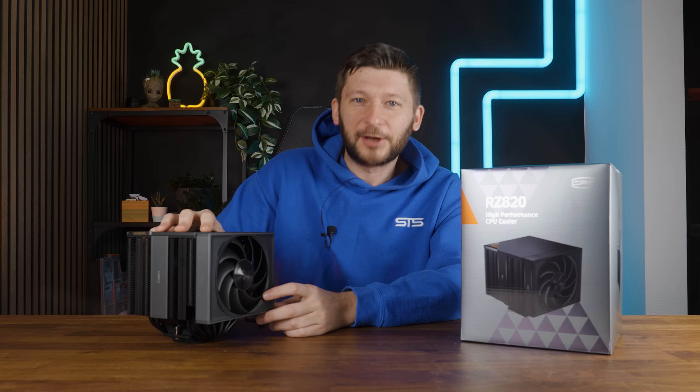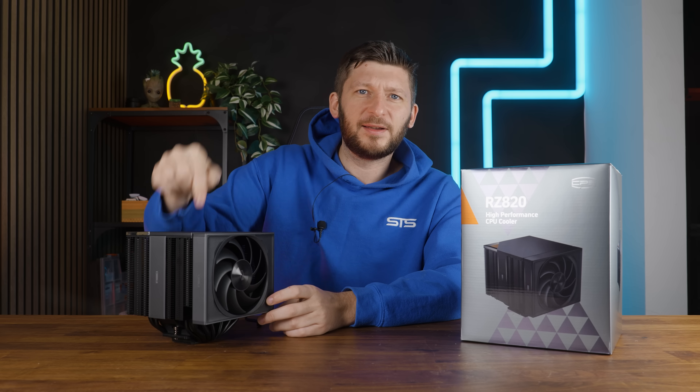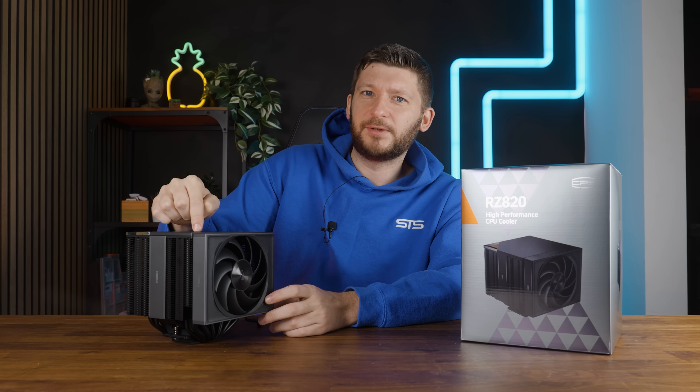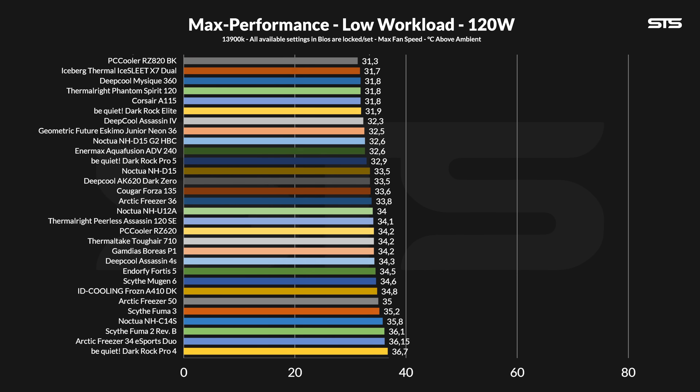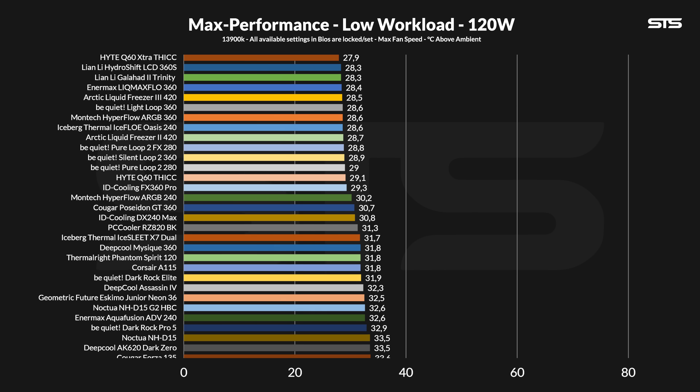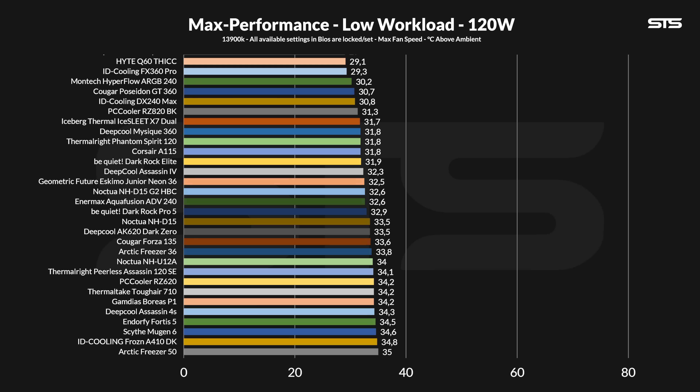Cooler overall covered — let's finally take a look at whether that four 6mm and four 8mm heat pipe design outperforms the competition. Starting off with Intel at 120W, essentially gaming load, the RZ820 manages to cool the i9-3900K to 31.3 degrees C above ambient.